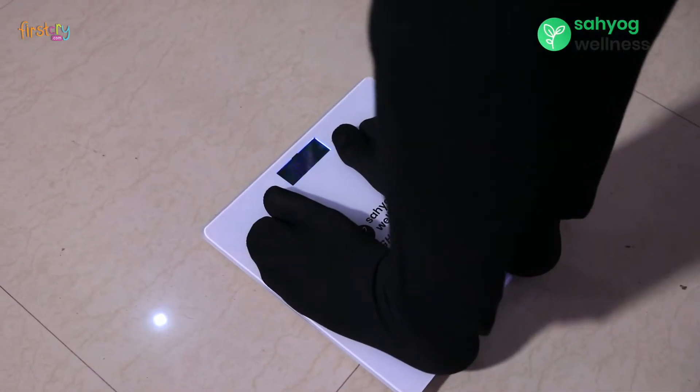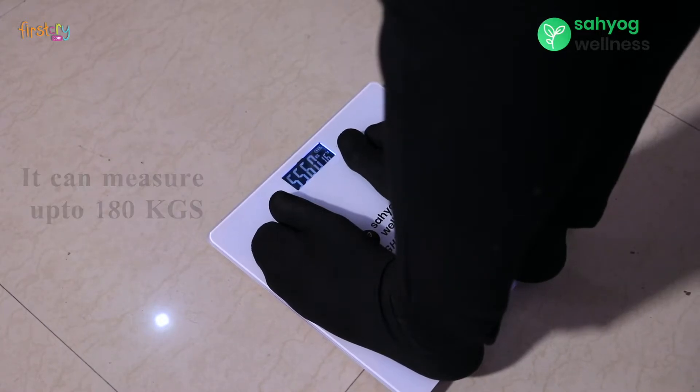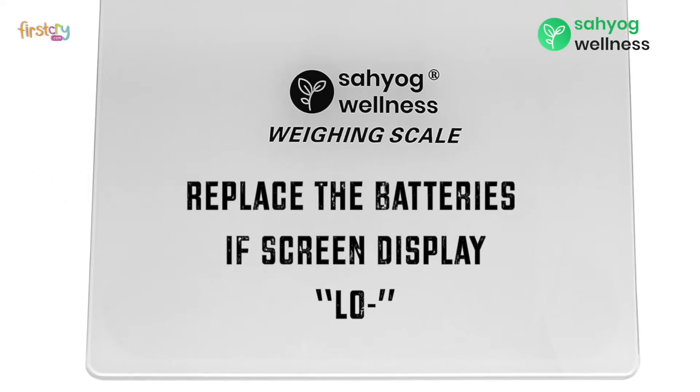If you want to use it again, you can stand on it again. It can measure up to 180 kgs. Replace the batteries if the screen display is low.